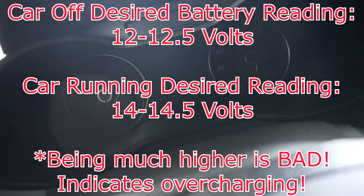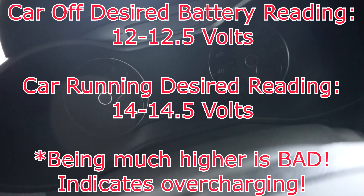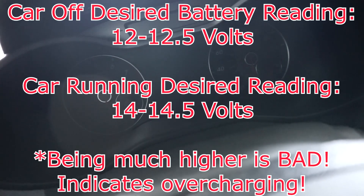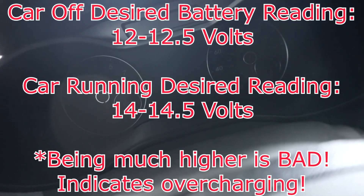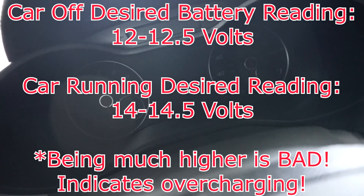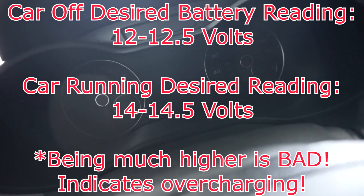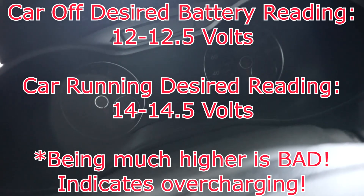If the car is on when you're doing this test, you should easily get 14 to 14.5 volts, just denoting that you have your charging system on. That reading is based off the fact that the car is not going anywhere and you are just idling. I'll touch base on that a little bit later down the road, but that's the reading you should get.